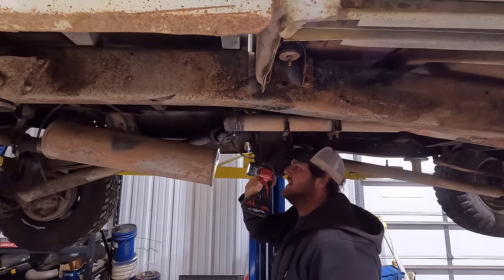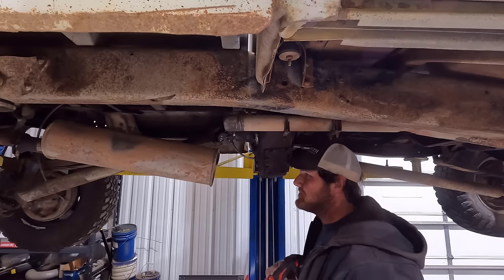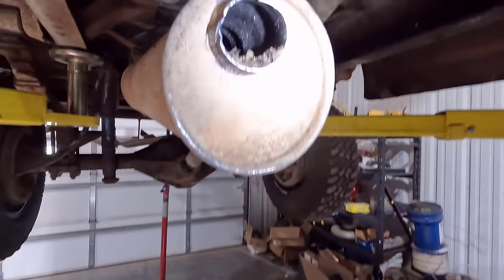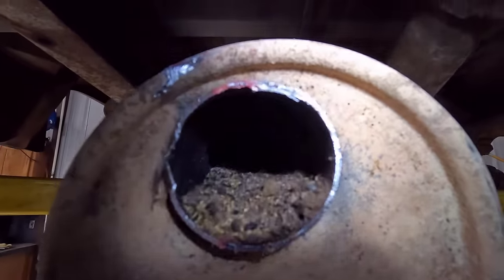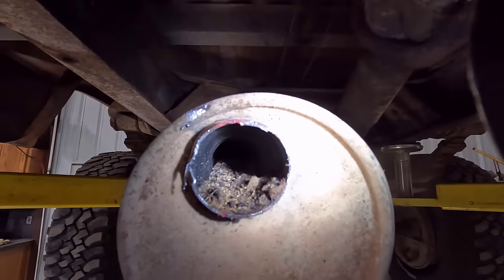Oh my goodness. Found the problem. It is packed all the way to the end — it's completely packed. Definitely is a problem.